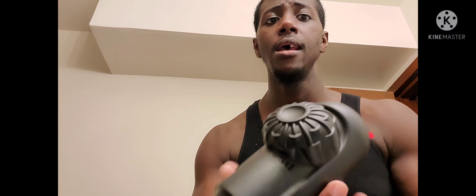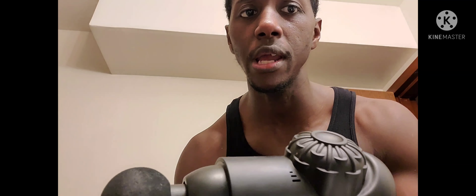I would recommend using this machine maybe 10-15 minutes after your leg workout, followed by stretches.